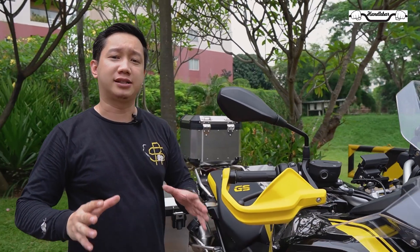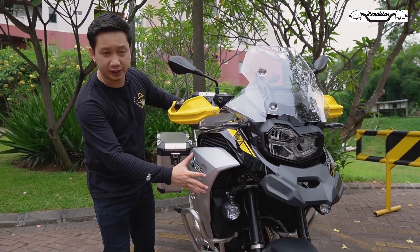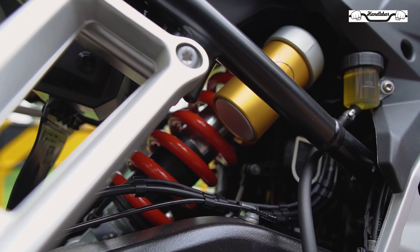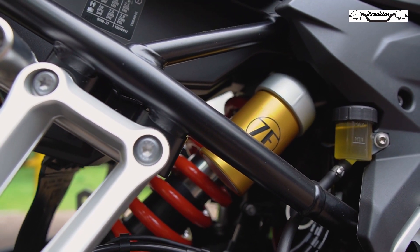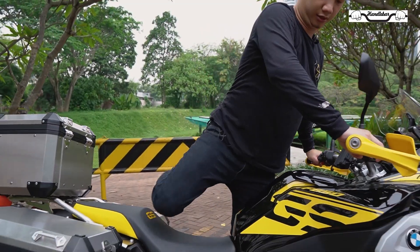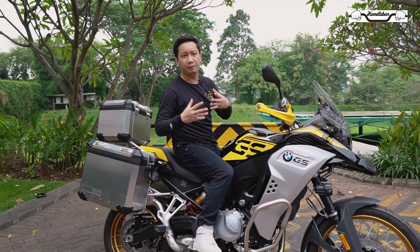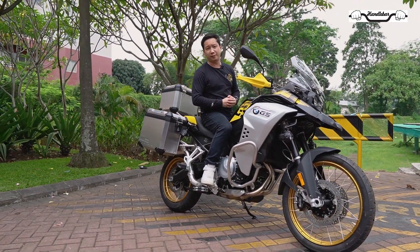BMW F850 GS Adventure ini merupakan tipikal yang lebih lebar karena ada penambahan fairing di sebelah sini, dan memiliki travel suspension yang lebih panjang daripada versi F850 yang biasa. Dibanding kakaknya BMW R1250 GS, motor ini punya profil yang lebih slim sehingga lebih enteng juga dan lebih memudahkan kalian untuk dibawa menuju medan-medan yang off-road.